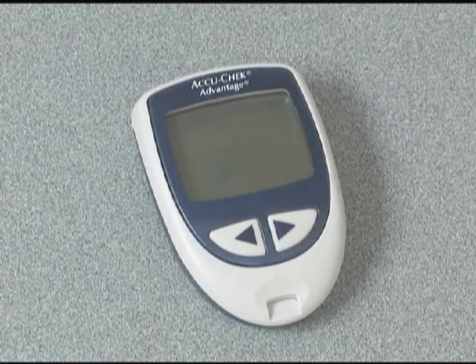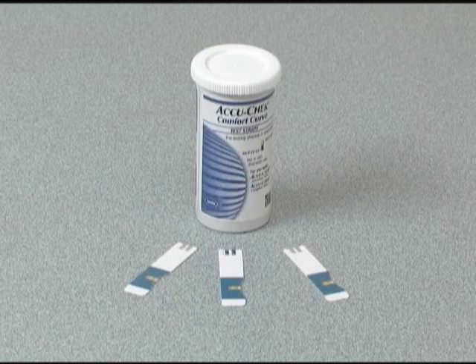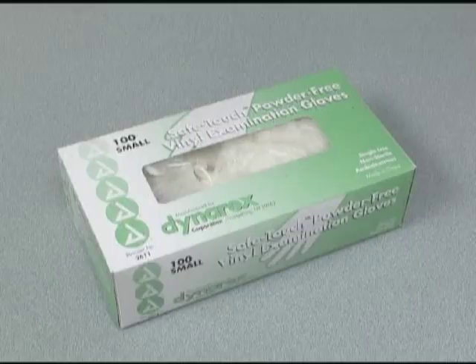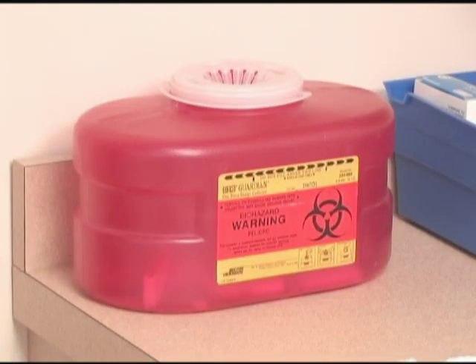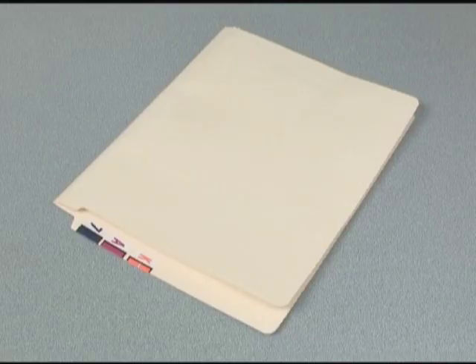Materials you'll need to check blood glucose levels with this meter are the AccuCheck glucometer, AccuCheck test strips, puncture device, sterile 2x2 gauze, disposable gloves, a sharps container, a biohazardous waste container, and the patient's chart.